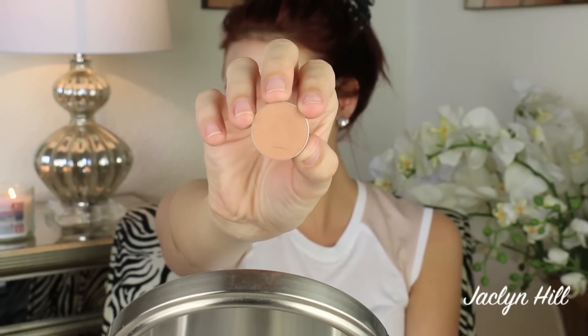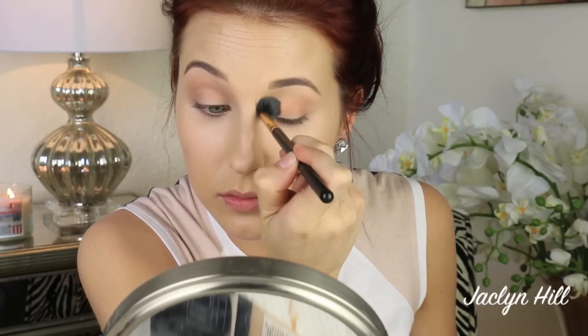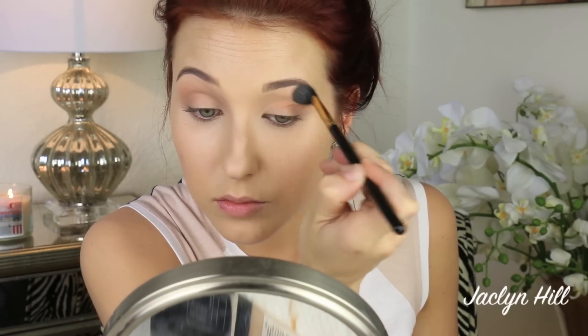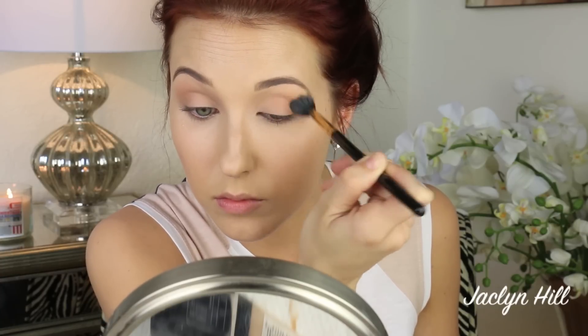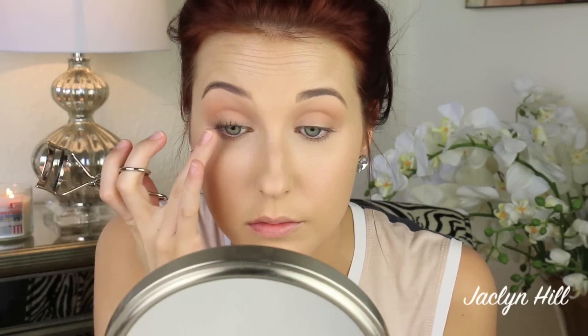Then I'm gonna go in with Makeup Geek Crème Brûlée eyeshadow. You can use any eyeshadow you want or a bronzer — whatever you prefer. This is just my go-to eyeshadow that looks nice with my skin tone and I can put it in my crease any day of the week. We all have those go-to colors and this one is mine. I'm using an E40 brush by Sigma — my go-to eye brush for blending and buffing — going from inner corner to outer corner to contour the eyes so we don't look like we're sleeping.